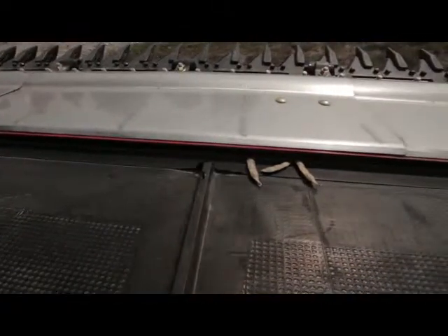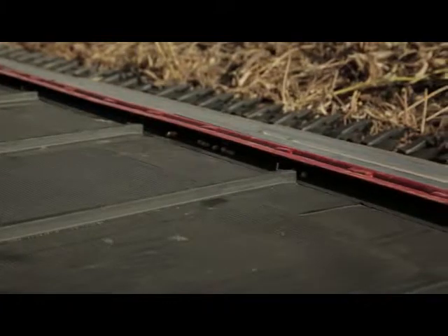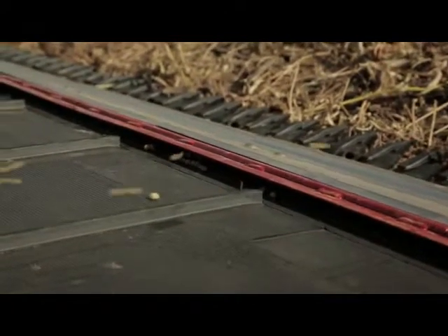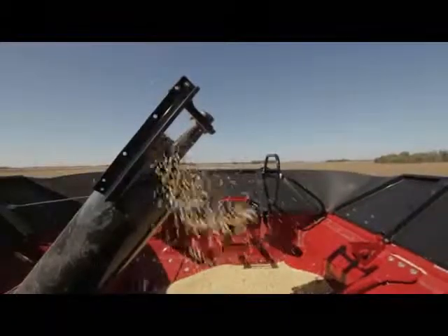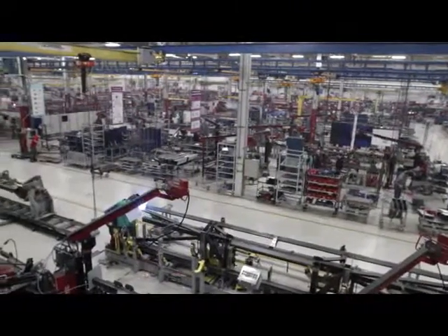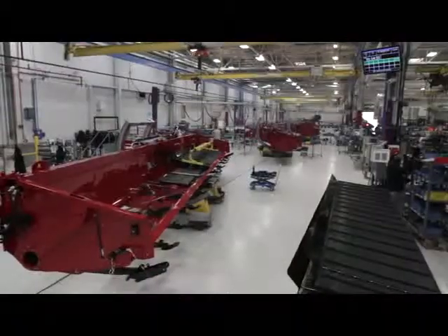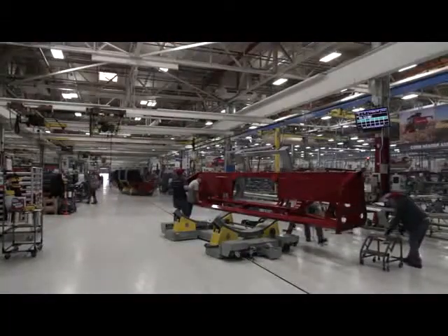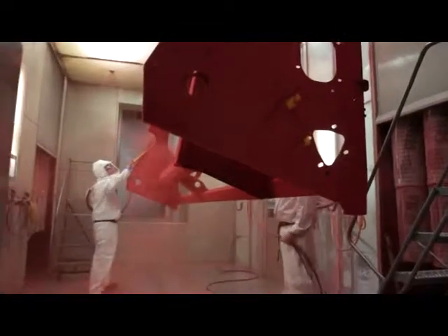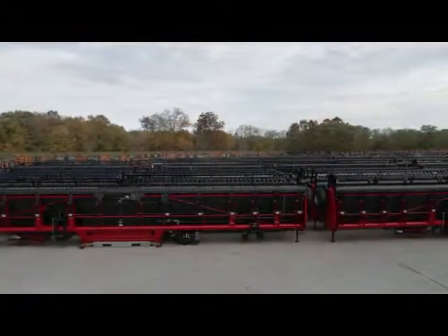The 3000 series draper headers include an exclusive seed saver belt design that helps save loose grain and loose seeds so that we can harvest more of what the producer grows. Here in Burlington, Iowa, we have invested over $60 million into our header center of excellence — a combination of investment into the manufacturing facility and a new line of draper heads and corn heads. This facility is dedicated to building world-class draper heads and corn heads, and we have the capacity to meet the demands of today's customers and dealers.